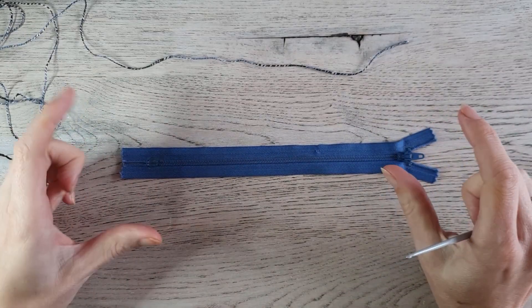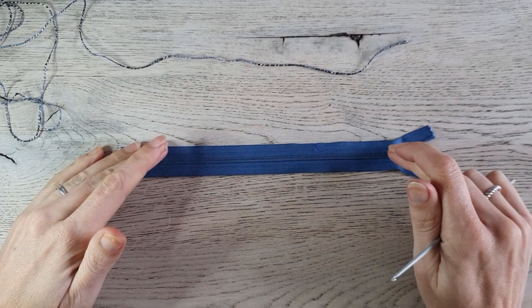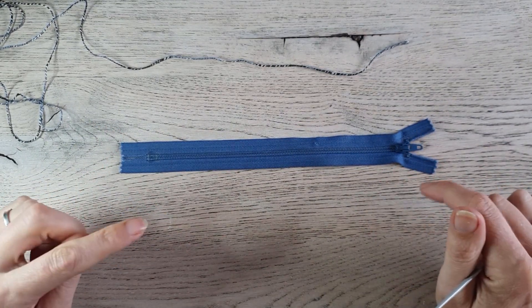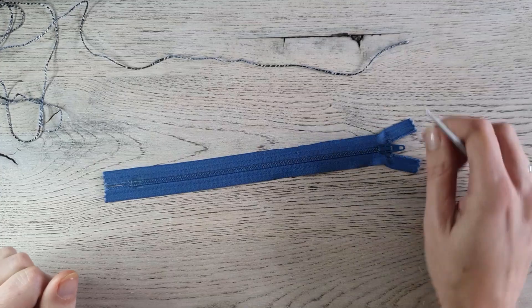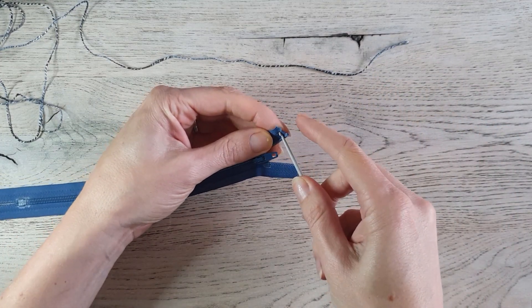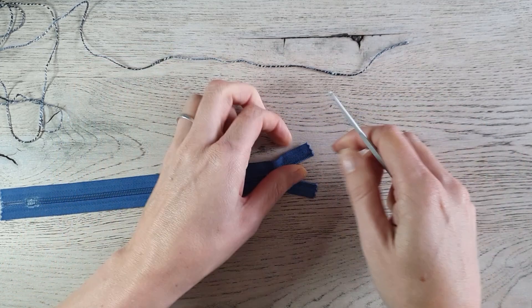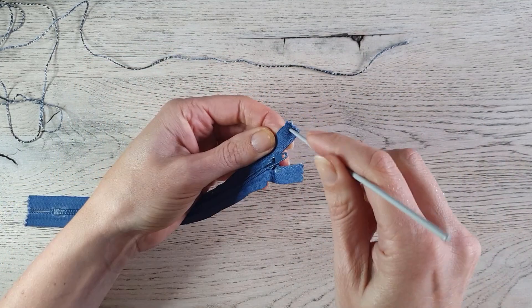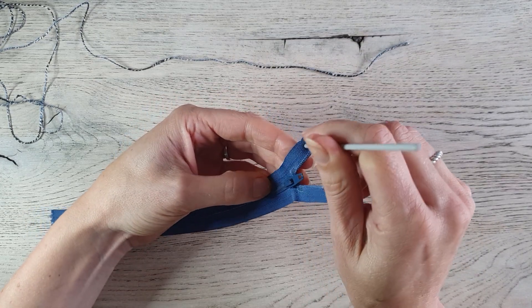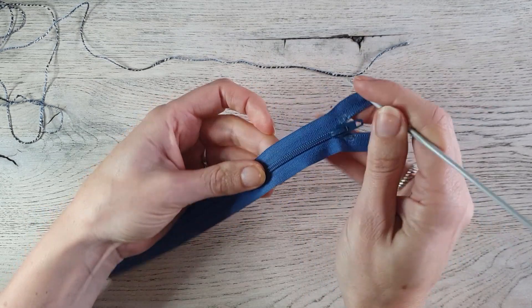We work the bag from top to bottom and we start at the zipper. The other zipper we attach later on. That's why you need a small hook — so you can poke a hole in the zipper. I insert it in the middle of the zipper. You have a line here.